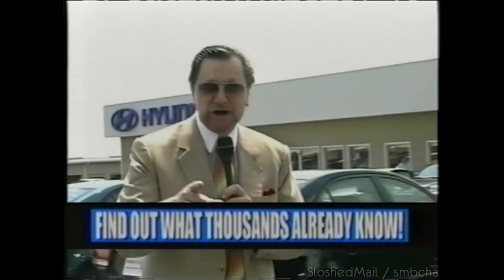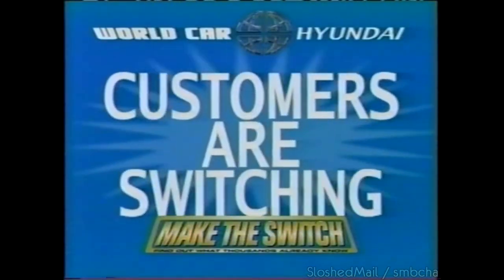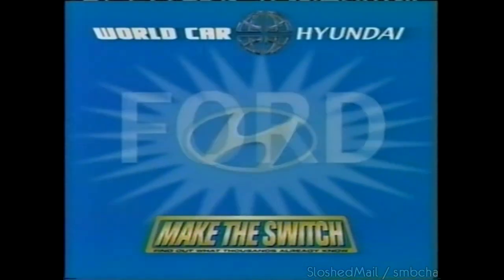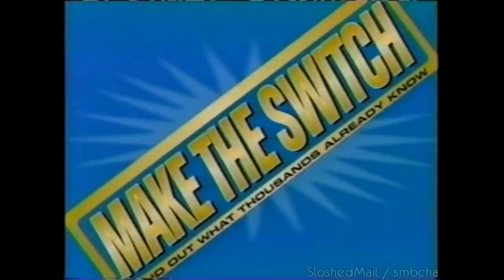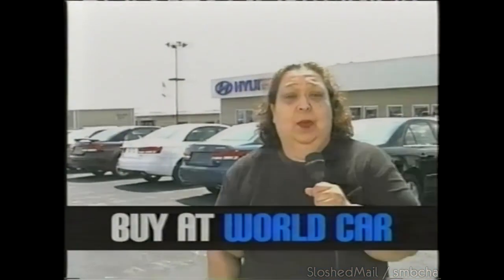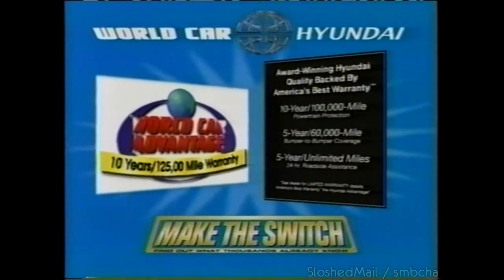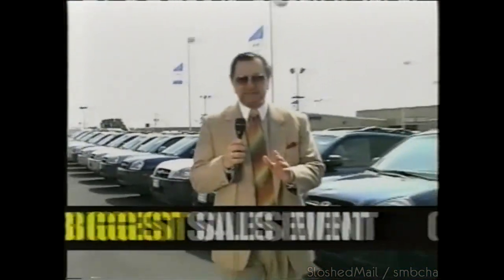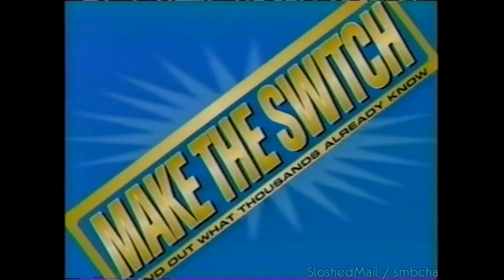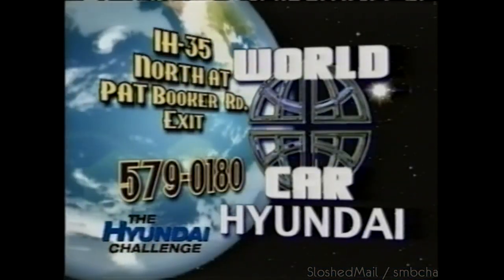Thousands have already done it — you could be next. Make the switch at World Car Hyundai. Customers are switching from Toyota, Honda, Chevy, and Ford to Hyundai due to great gas mileage and low prices. With gas prices so high, I came to World Car for help. I just bought a new Hyundai Accent that gets 35 miles to the gallon. All Hyundais are backed by America's best warranty. Find out what thousands already know — make the switch today. IH 35 North at the Pat Booker Road exit. World Car Hyundai.